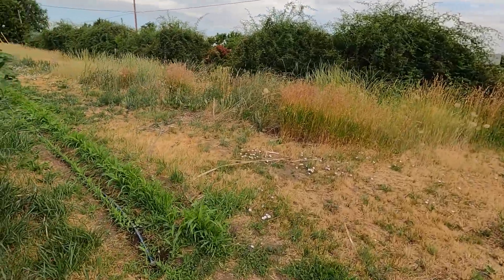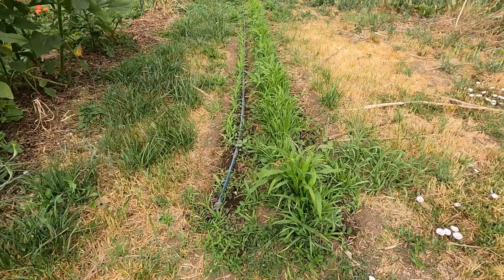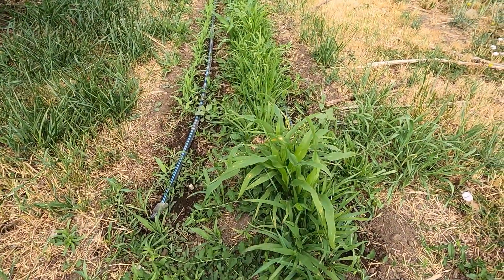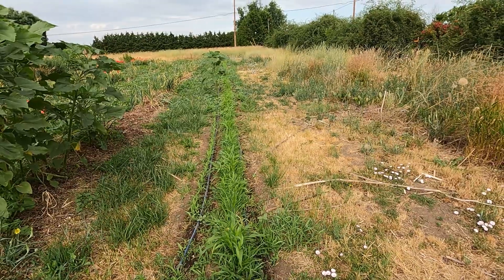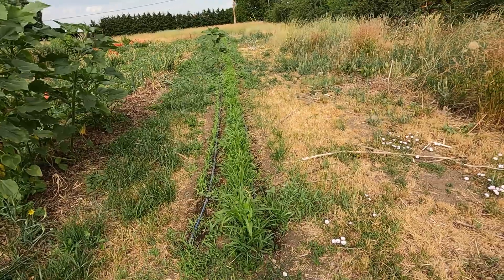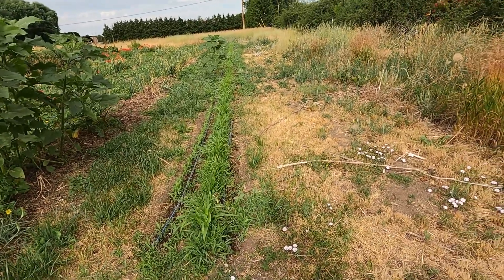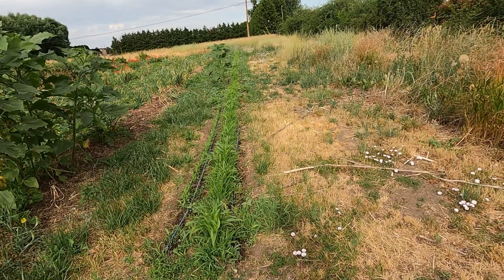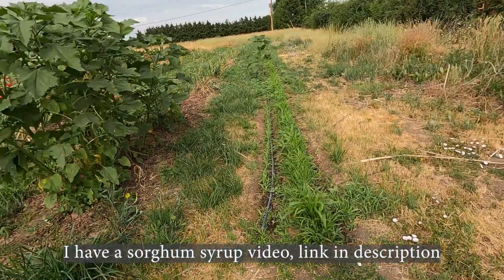This row has two different age groups happening, and a whole lot of grass weed. This is sorghum and I'm just letting it do its thing — it's on a drip, I'm not worried. I'm going to let it battle out with the grass. I planted it super heavy so I'm not expecting all of it to survive. But if I get a crop, I'm going to buy an actual cane press this year and make sorghum syrup with a press instead of the way I did it last year.